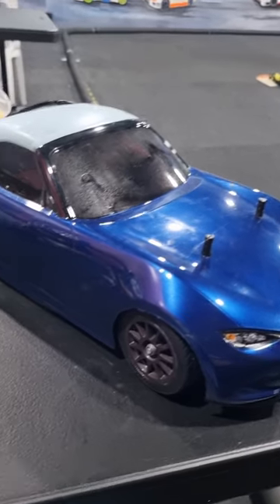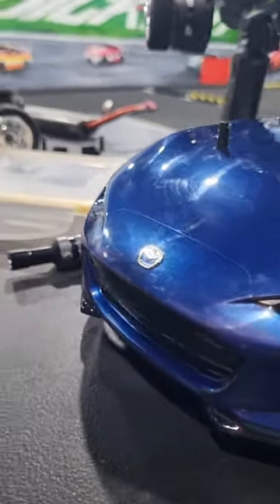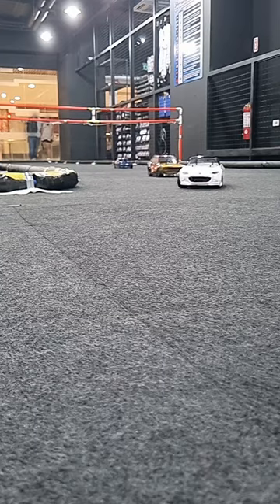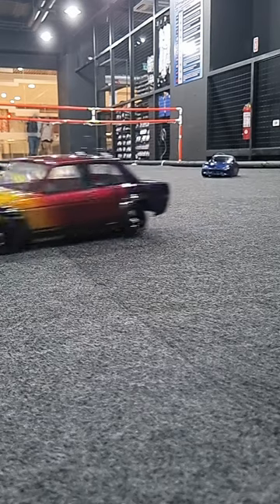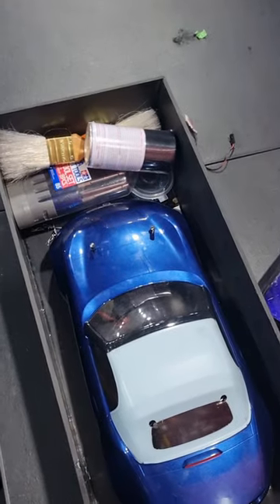Welcome back. The MX-5 is on the track today and we're gonna see how we do. After a few runs and a few crashes, this is what the MX-5 looks like. You can't really see it from here, but the bumper has a few dents in it, same with the rear. But hey, that's racing. The mall is about to close, and this is how you pack up an RC car.